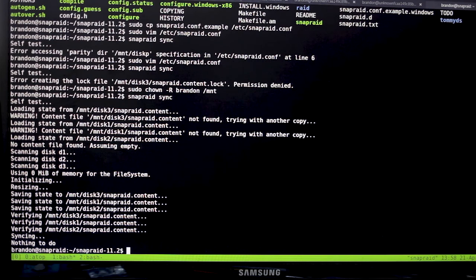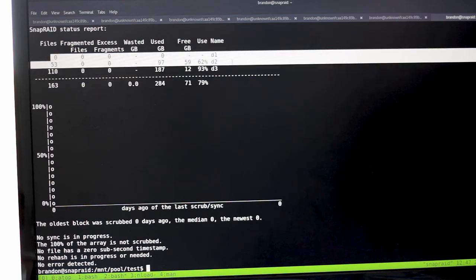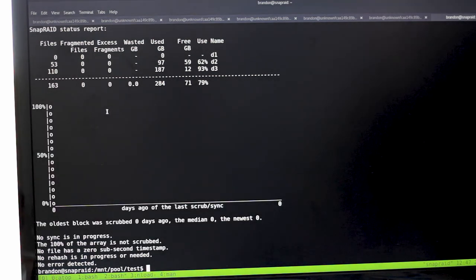Let's put a few files on here, look at performance, and see how copying files goes. After the sync runs you can see it's synced correctly. It shows the last day since scrub and sync — everything looks good.